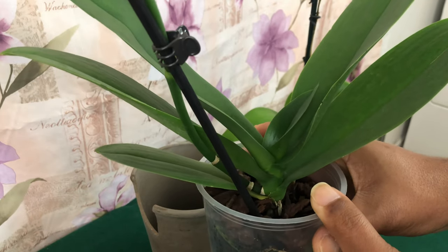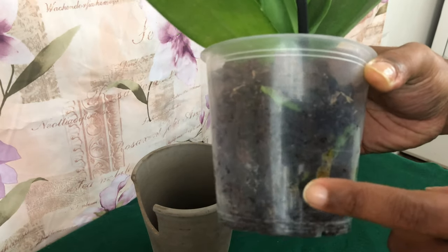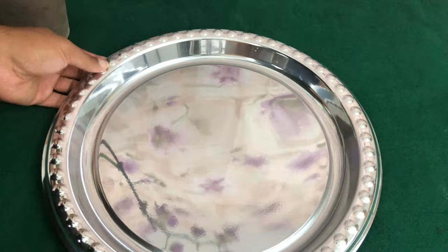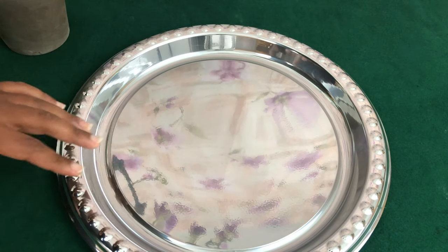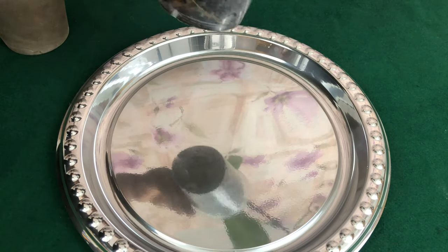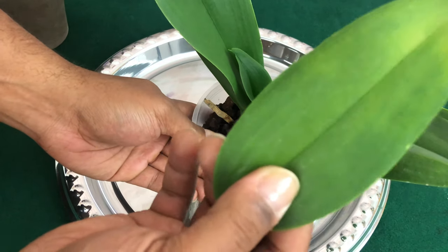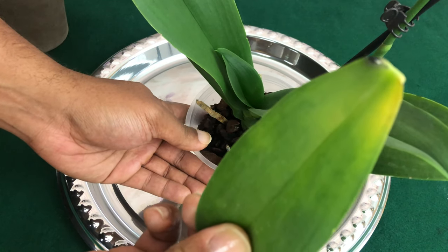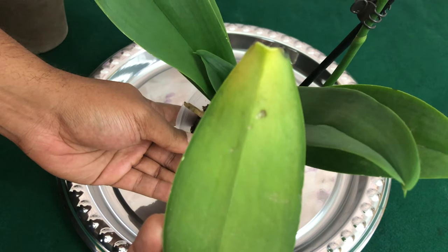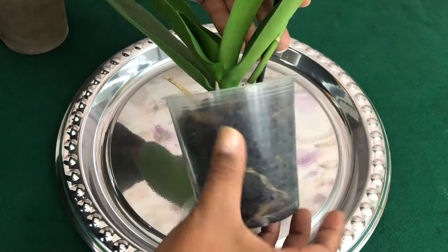Not all the time will you find media at your grocery store that is going to be the best quality. I have prepared a tray to go ahead and unpot her to see the bigger picture — what is really going on inside of this pot. The Phalaenopsis just dropped a leaf. This leaf is still plush, and you can see the light discoloration indicating a nitrogen deficiency, but that shouldn't cause the whole leaf to fall off. Let's examine this Phalaenopsis orchid.